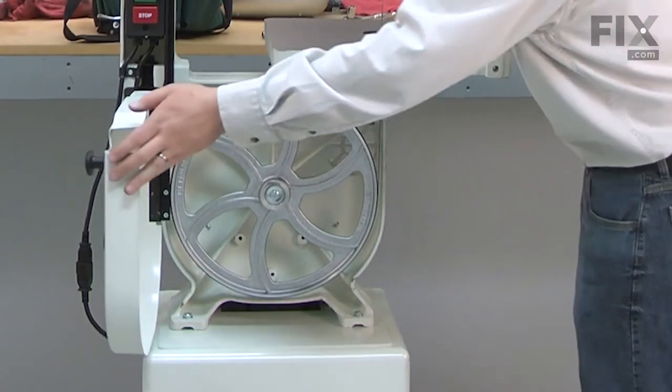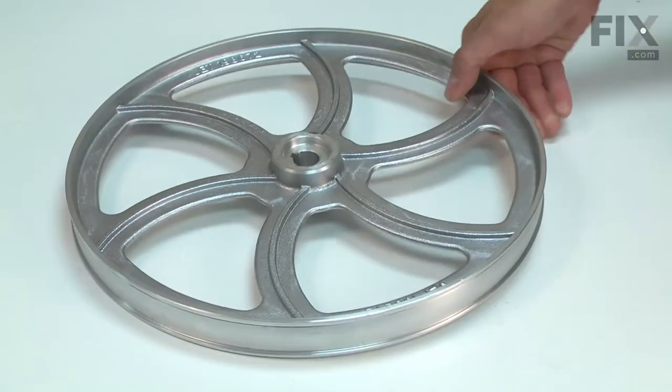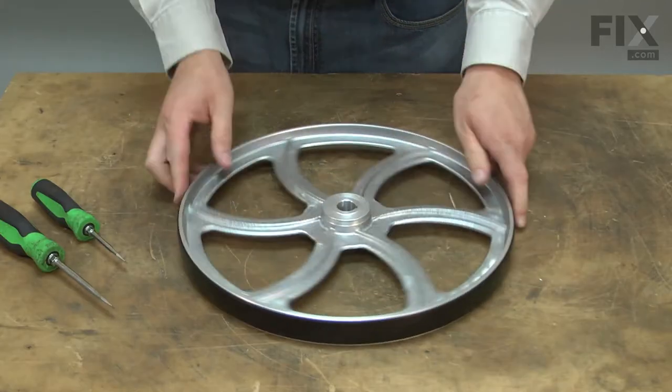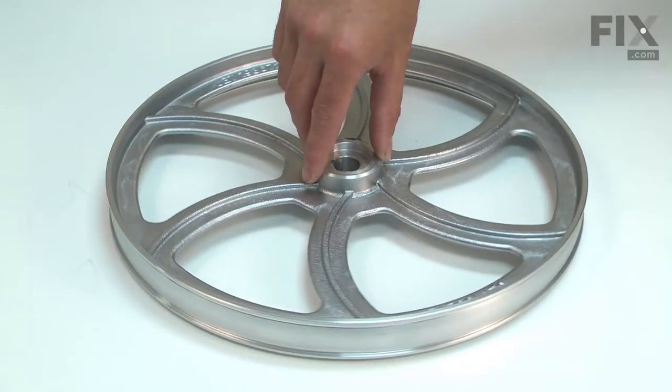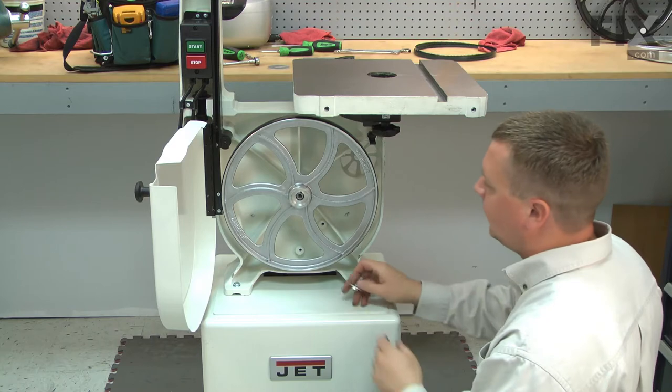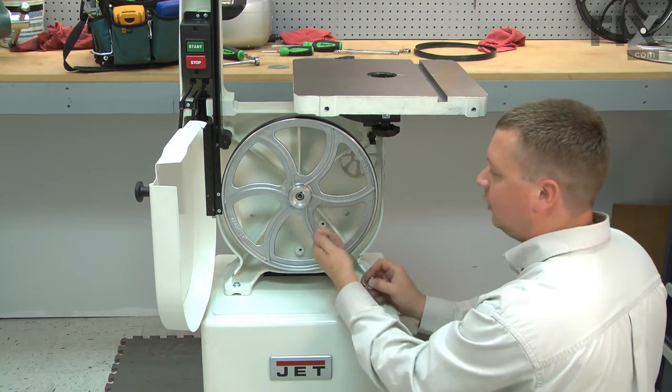The lower wheel is the one that drives your bandsaw's blade. It is made of cast aluminum and is machined to attach it to the driveshaft and to accept a tire. The wheel is factory balanced so it will operate smoothly. The wheel is mostly trouble free, but it can be damaged if the bolt that holds it to the driveshaft becomes loose.